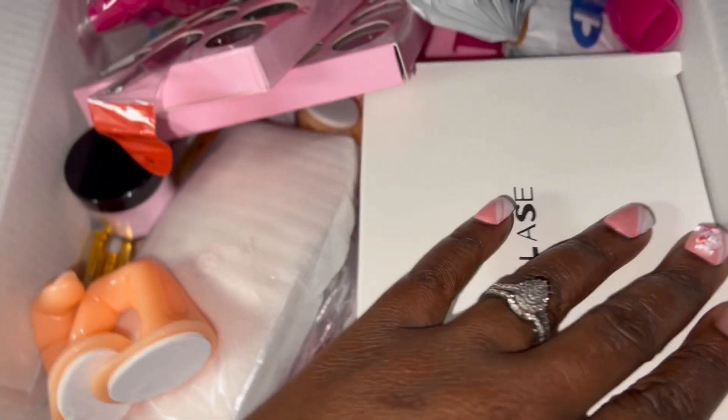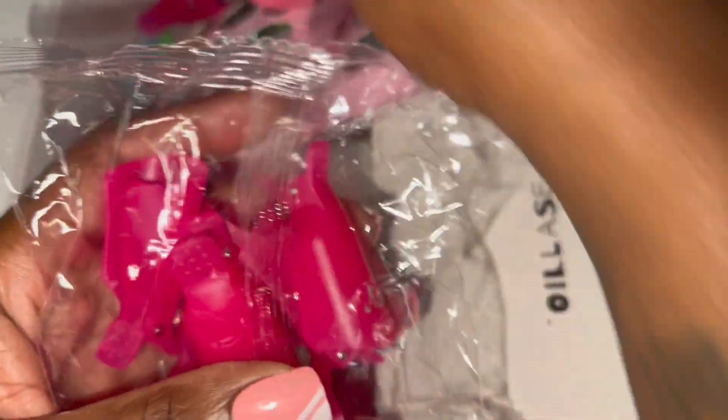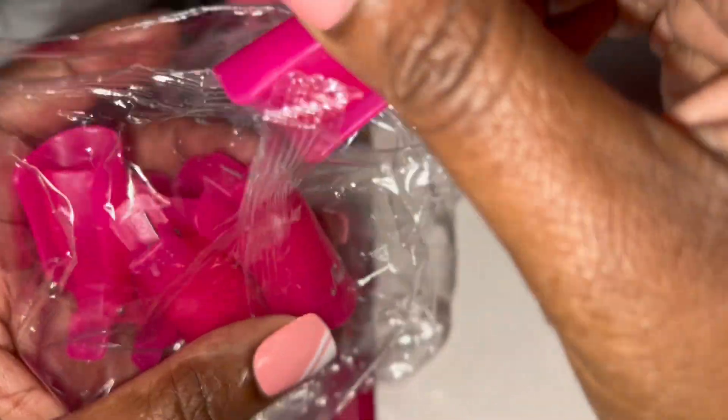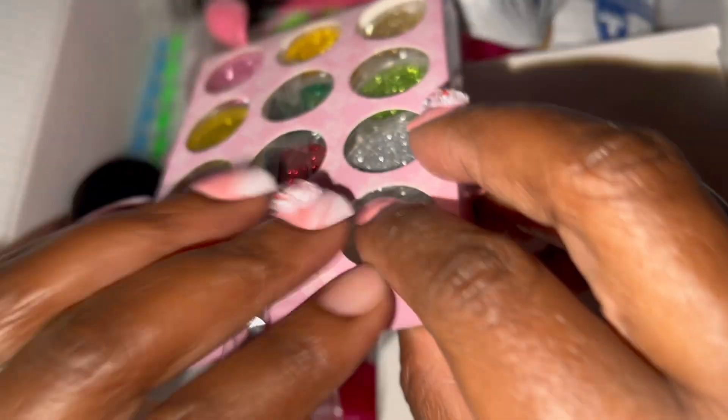I'm doing a little video using these no-tip clippers — I don't know what they're called, but they're used to soak things off, like gel polish or items off your nails. I love these. I use them on my daughter. I used the Oil Lace gel polish on her nails and it lasted literally three weeks, so I had to soak it off with that.